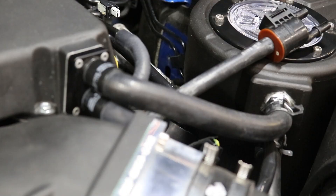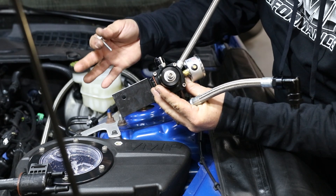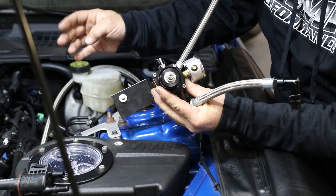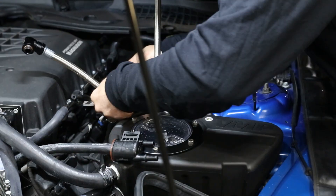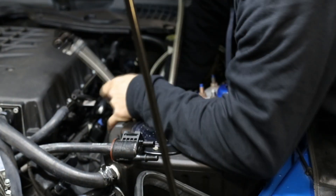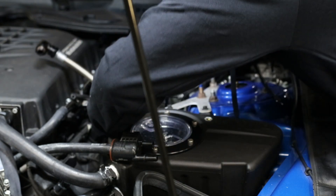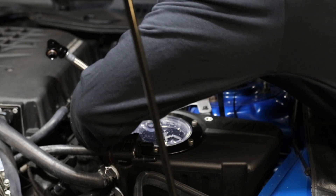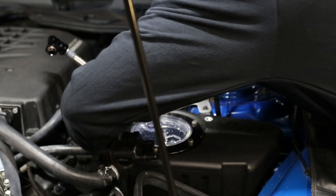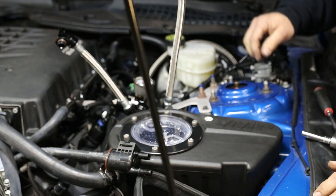A little tightening and she's ready for the car. The next thing we do is mount the regulator to the strut tower with the pre-existing threaded hole right down here. The bolt just drops through the bracket into that pre-existing hole. Now that that's secure, we're going to go ahead and run our lines.